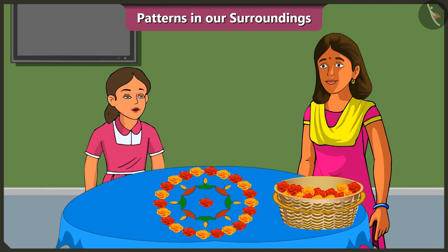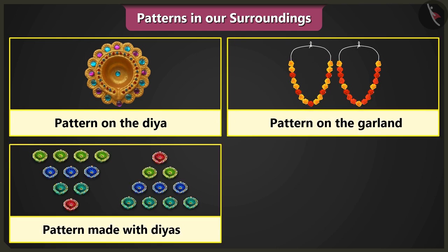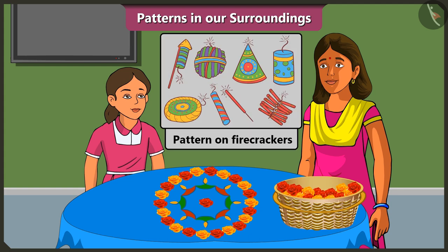Mummy, now I have learnt making patterns very well. Yes. Now, you can very well make patterns on diyahs, patterns on garlands, patterns to decorate the courtyard with diyahs, and rangoli patterns. Isn't it? Yes. Mummy, I will teach these patterns to my friends in school too. Mummy, this Dipavali we will burst many crackers. Yes, Vinny. Do you know that firecrackers also have a pattern?